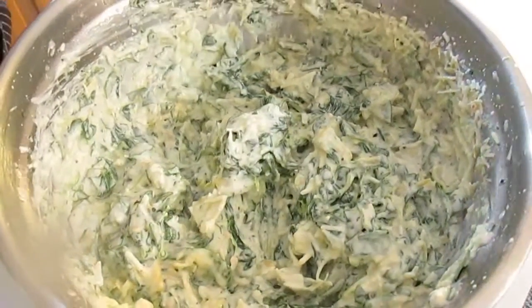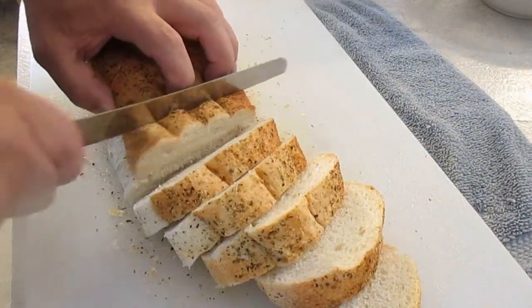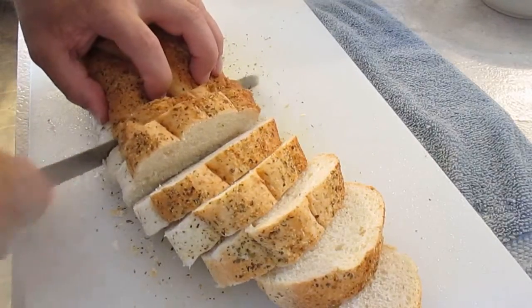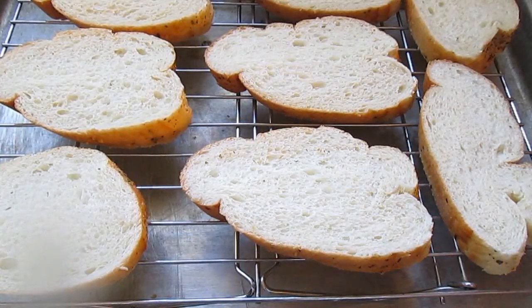Good taste. Make sure it's up to par — and it is. So now we're ready for the next step, and that is cutting my French loaf. Just going to throw them on a rack and get them toasted. No big deal.